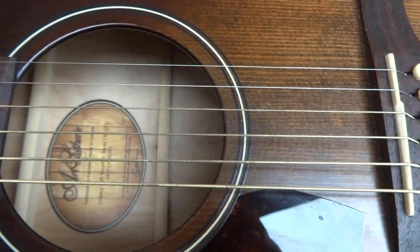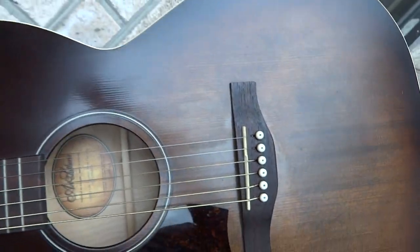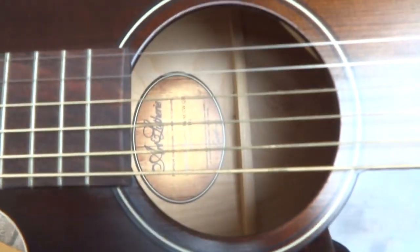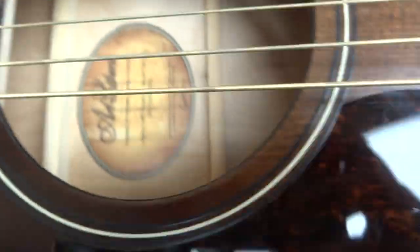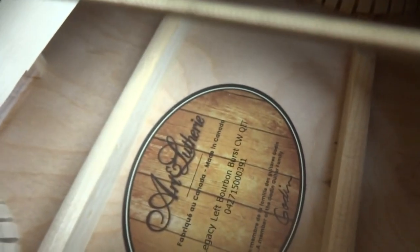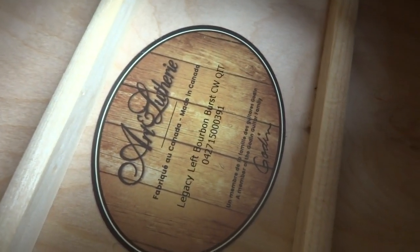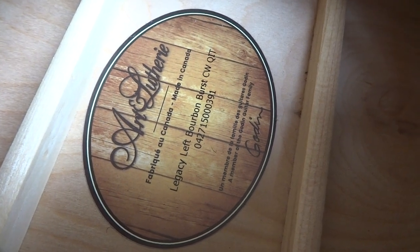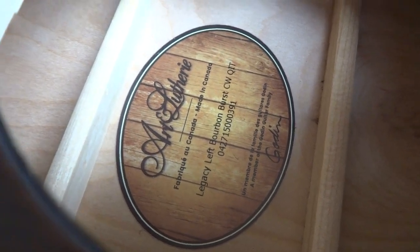Somebody told me this is a left-handed guitar. I don't know — that's weird. I would think that this is pick wear. I know very little about guitars, but it looks like scratches from picking this guitar. Maybe somebody was playing it right-handed — I just don't know. It's a Legacy Left Bourbon Burst, made in Canada. You can see the inside is really clean.